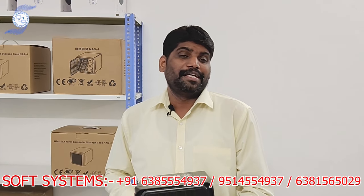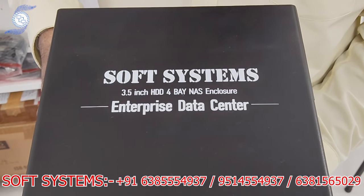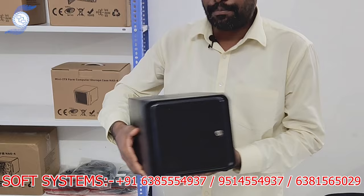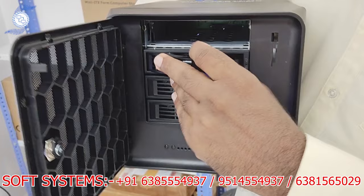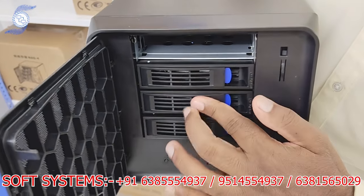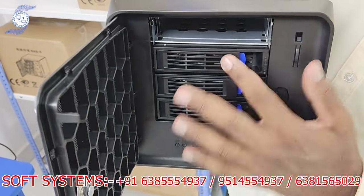Hello from Soft System. Today we are going to show a wonderful product: the Soft System 3.5-inch 4-bay NAS enclosure. This is our own brand — a complete NAS system. If you just open the door, you can put four hard disks. This is a tray, so you can easily put the hard drive in the tray.